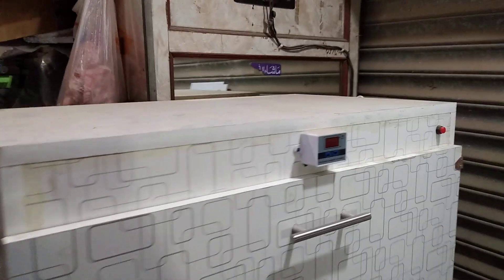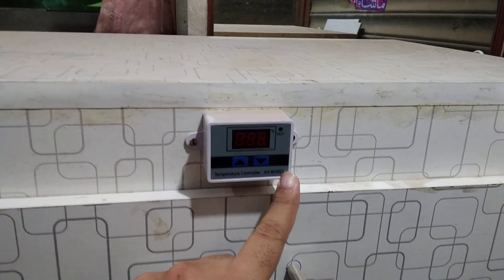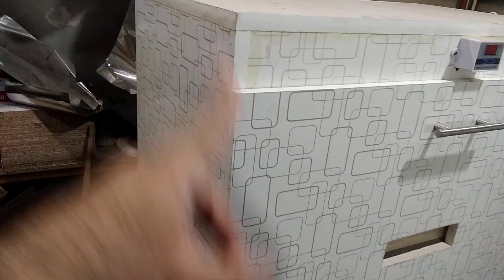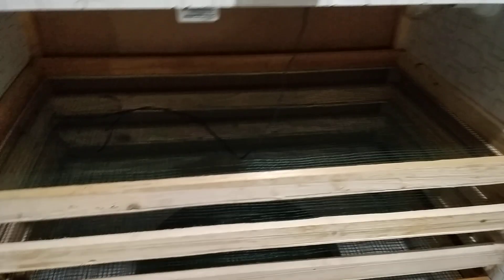There is another manual incubator which is the same size. It has the XHW-3001, which is a temperature controller only — no humidity controller. For that we have this LED button. The size is also two feet by two feet by 18 inches. We have to open it up like this, and you can see we have heaters.